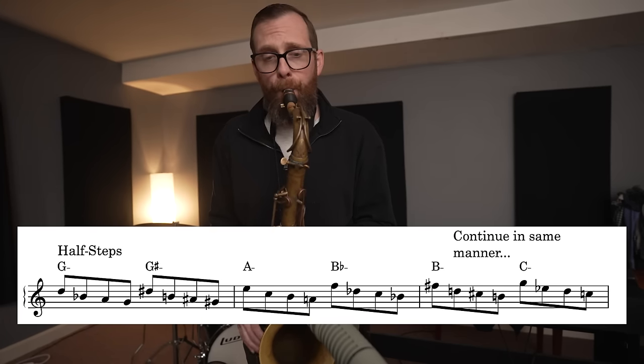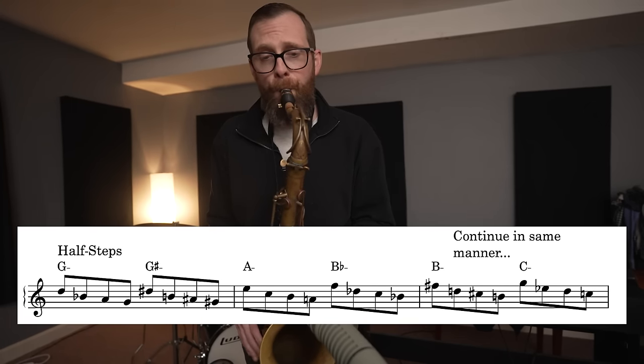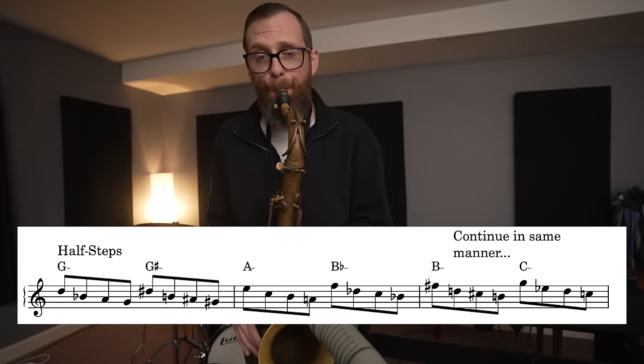The first way that Gary Campbell would teach and Michael Brecker would do in the practice room would be to get through all 12 keys in half steps ascending. So what if we played that four-note pattern going up in half steps through all 12 keys? [demonstration] Sounds pretty cool. He would also do it descending, but we're going to skip that part in the interest of not making this video too long. When you are practicing this on your own, make sure you do it ascending and descending.